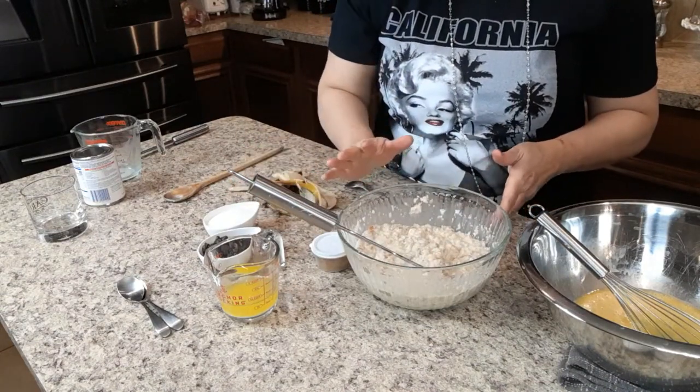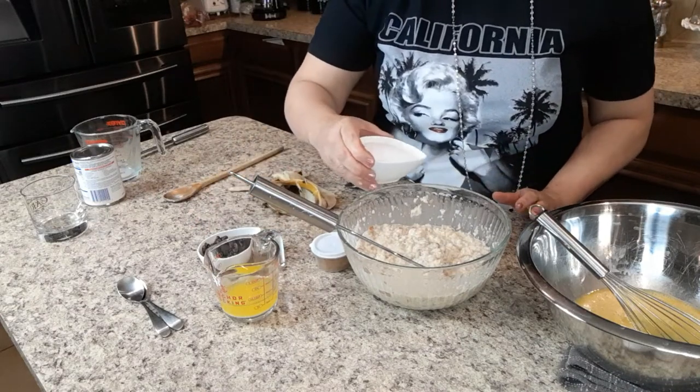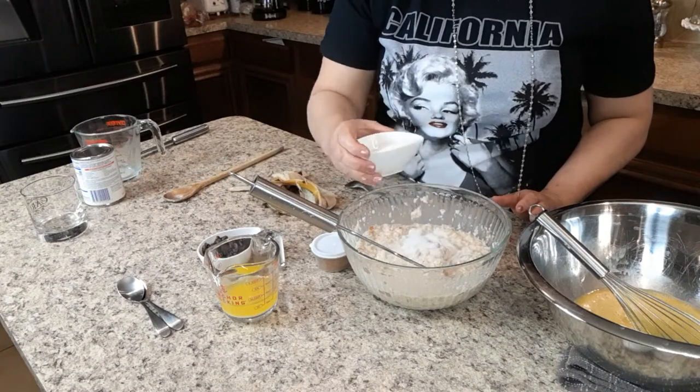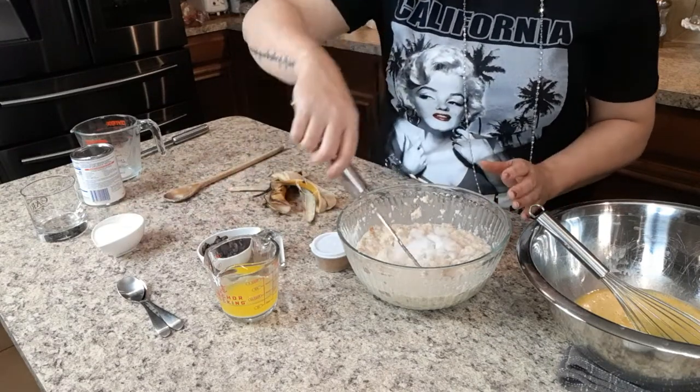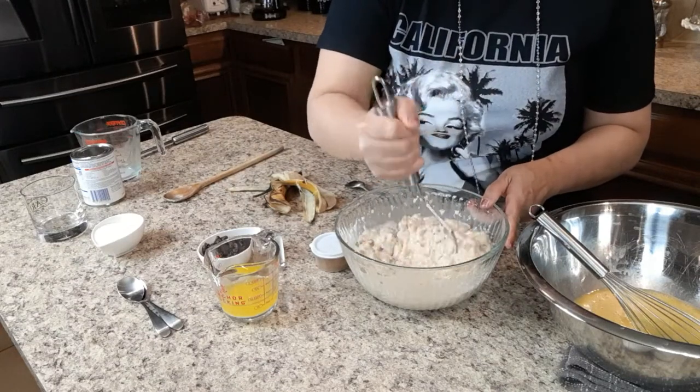The banana is gonna make it sweet, but we want it sweet — it is a dessert. So I'm gonna put a little bit of sugar. Like I said, I don't know exactly how much. I'm gonna put it in, mix it, and then we're gonna taste it, and if we need more, we'll add more.